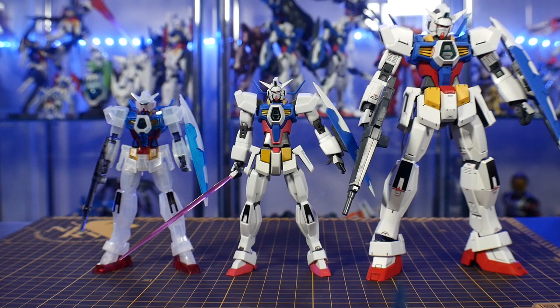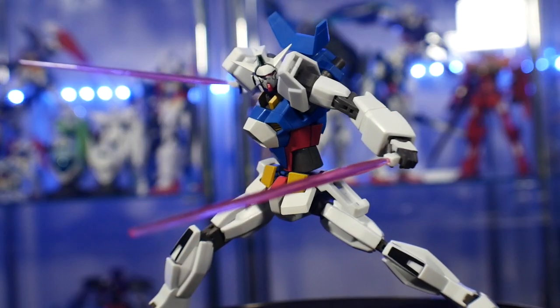For scale comparison, it is basically 1/144 scale, so it's going to be roughly around the same height as a High Grade, but shorter than the Master Grade of course.